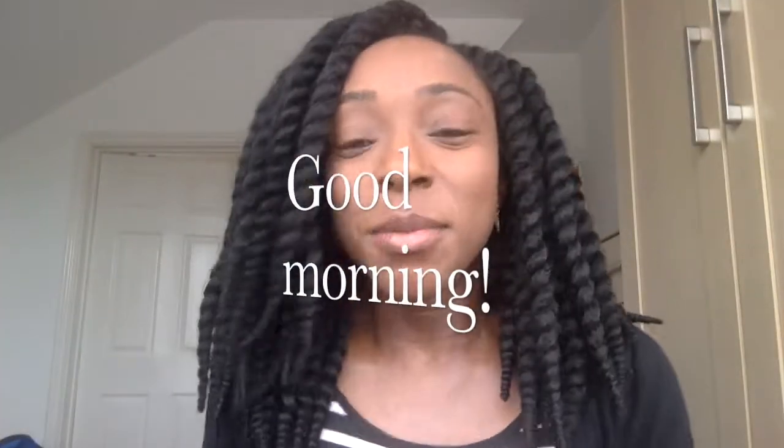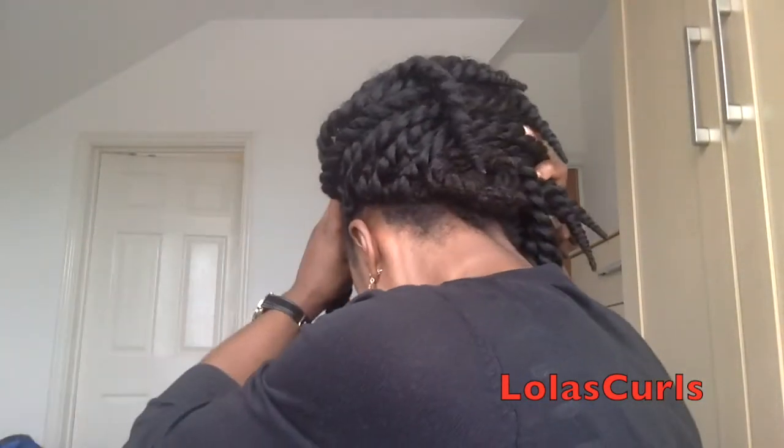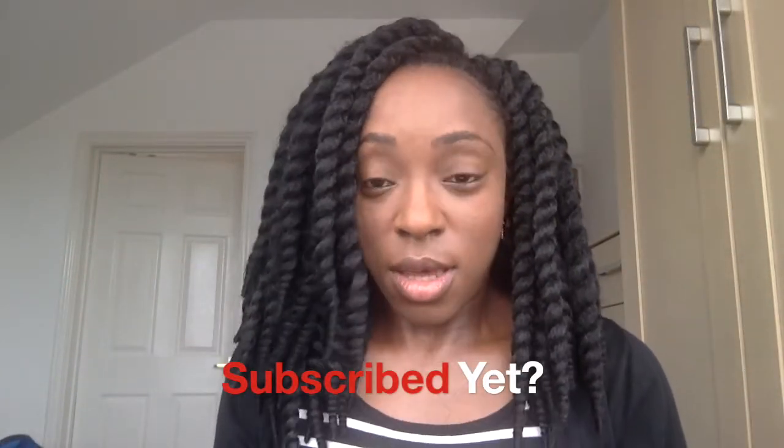Good morning! I thought I'd come and show you in better lighting what the hair looks like once it's all done — just to show a sneak peek of the back from this side. As I did last time, I've left the hair a bit further back from the edges so that my edges are not under any kind of tension. It was much faster to do — took just under two hours to finish everything including braiding.